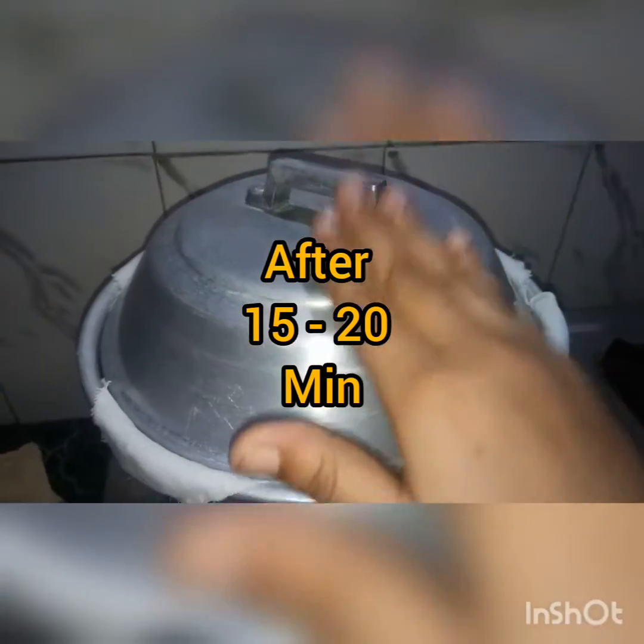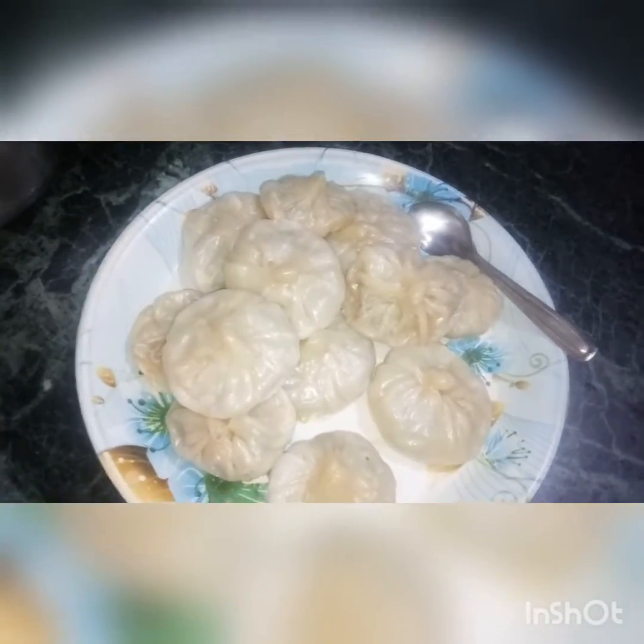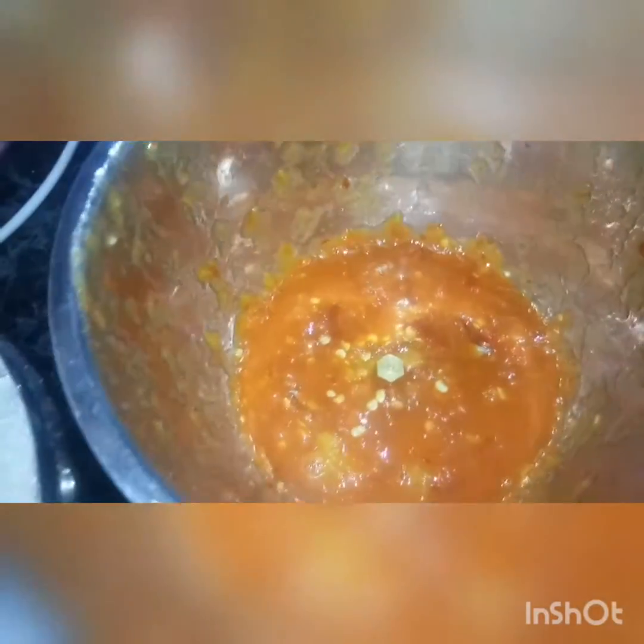Let's cook it for about 5-2 minutes. Show the set plate and put it well. Put it in half a cup and stir it.